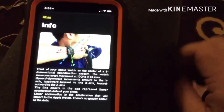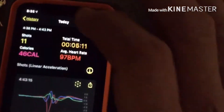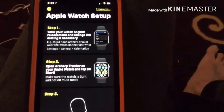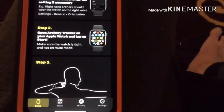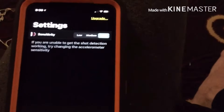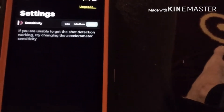It tracks every movement of your draw hand. The setup page shows you how to set everything up and tells you exactly what you need to do as far as orientation. It has a sensitivity setting — I always keep it on high so I know exactly where I'm at.